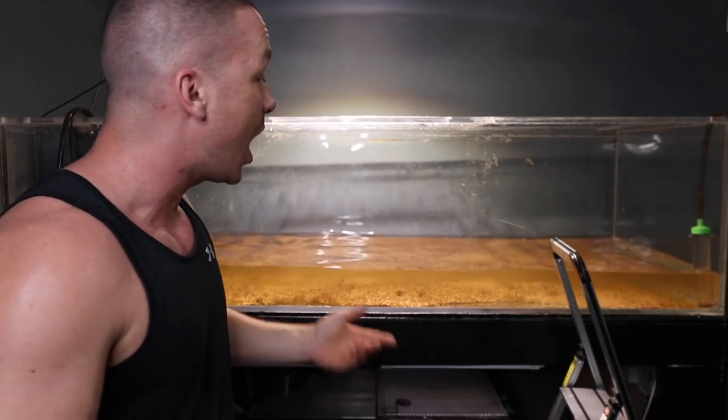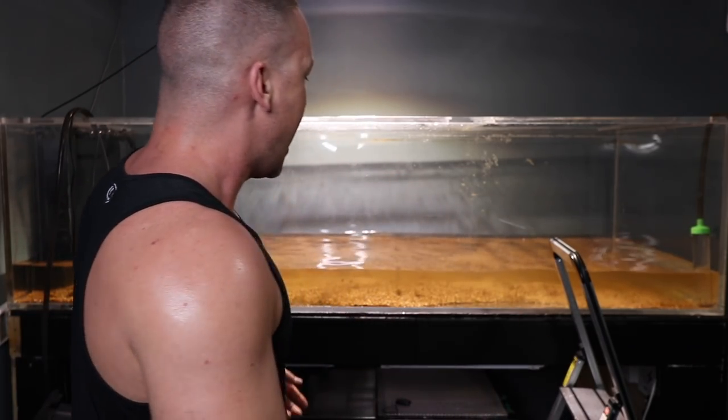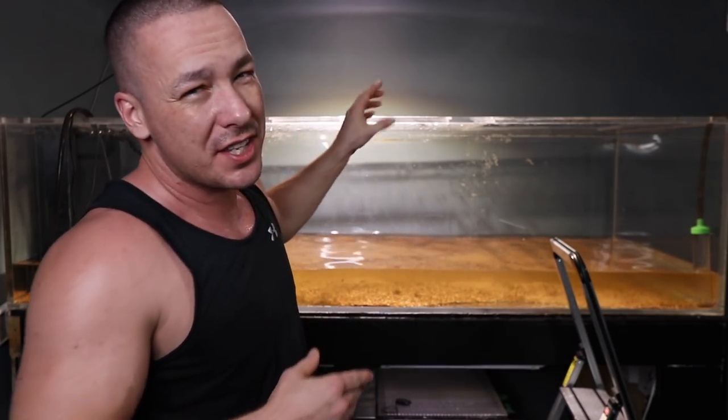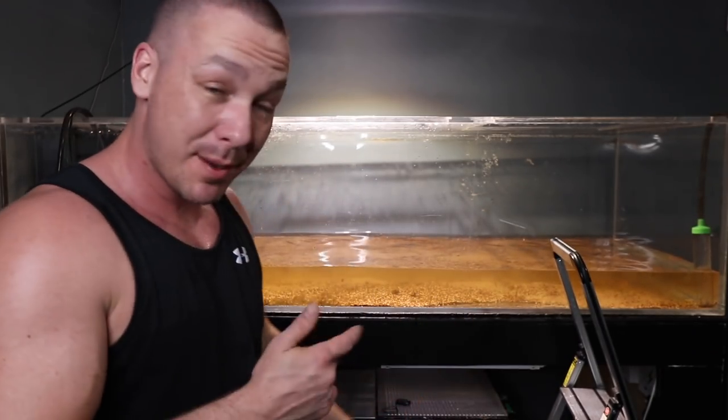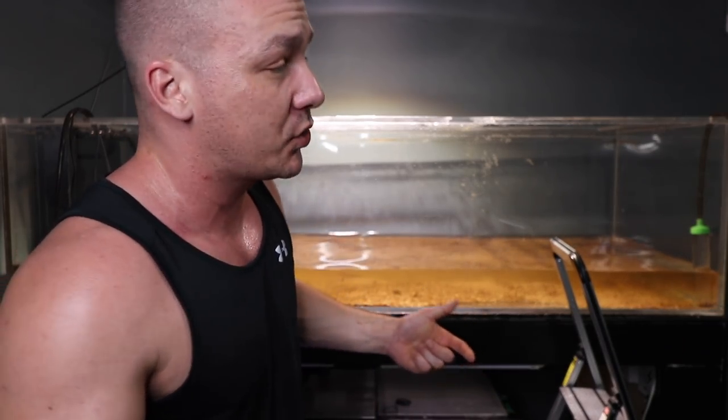The tank has all of its rocks and wood removed at this point, saving me hundreds of pounds from lifting it. Plus, we also have to remove all of the substrate — all of the sand is a couple hundred pounds. Typically I wouldn't bother because it's a long, tedious job.